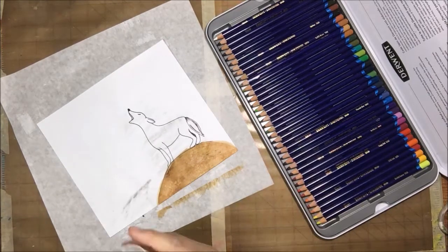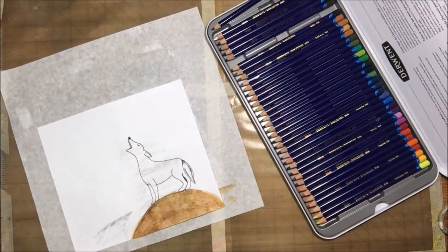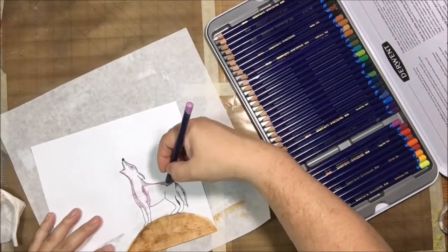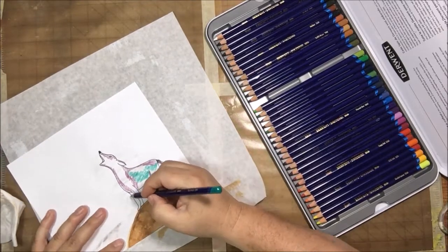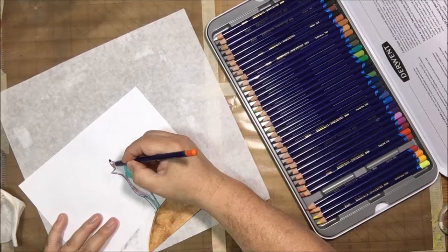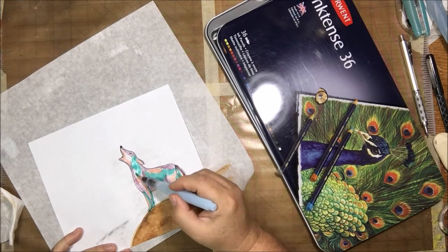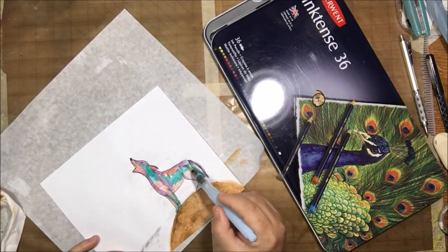I drew the coyote on regular text-weight paper using a soft graphite drafting pencil, then went over it with my Pitt pens, which are India ink pens for illustration. Something smeared — I don't know if it was on my white eraser — but it doesn't really matter because it's going to be colored anyway. I'm using non-realistic colors: turquoise, purple, orange, red, and yellow — colors you'd associate with the Southwest.